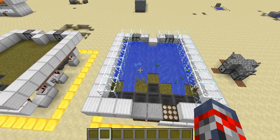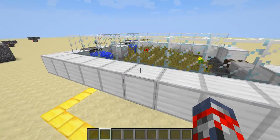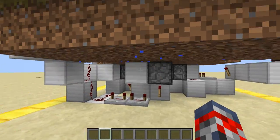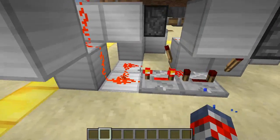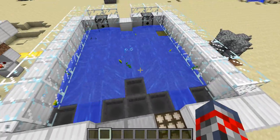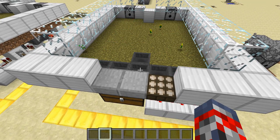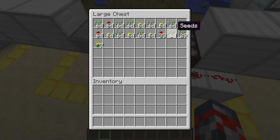Pretty much this uses bone meal, which is in this little dispenser right here, shoots it up, and then it activates this little pulse, and when you activate the pulse, it shoots the water here, which then pretty much breaks the seeds, flowers, and whatever, and pretty much brings them into these hoppers, which then get collected in here.